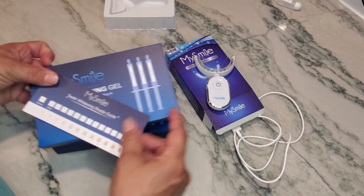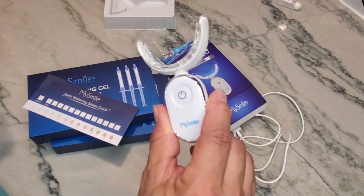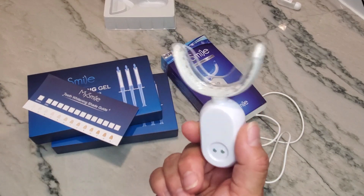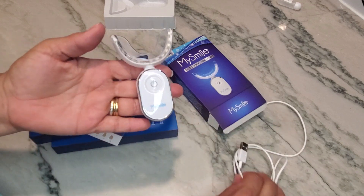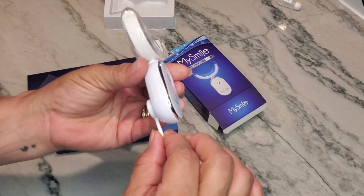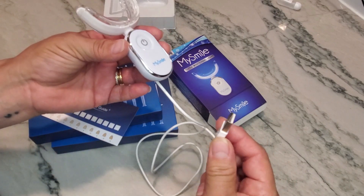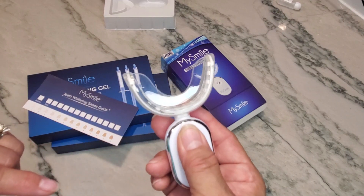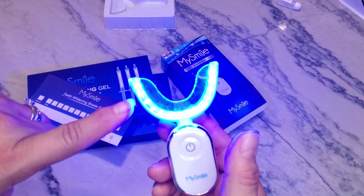If you're looking at getting refill packs, you more than likely already have the whitening light. If you don't, this is what it looks like — it is rechargeable, as you can see with the cord. You simply connect it because it is magnetic, and then plug the USB in.